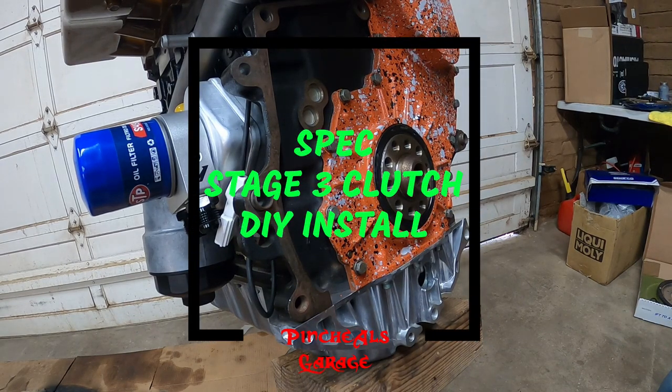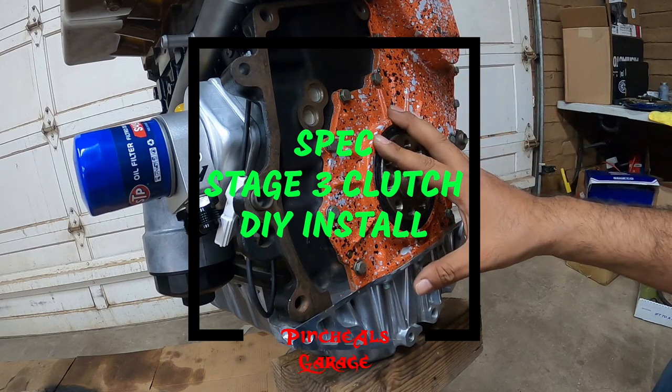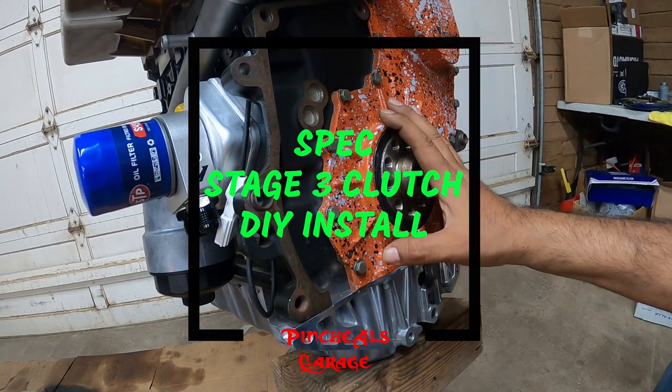Alright everybody, on today's episode of Pinchao's Garage we're going to be installing a stage 3 clutch on our VR6 turbo build. So let's get to work, because this is Pinchao's Garage.